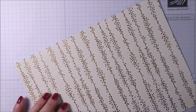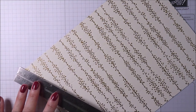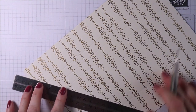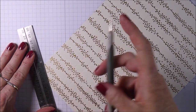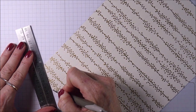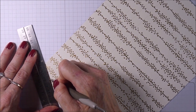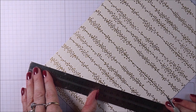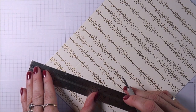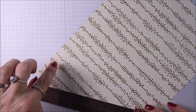Now you're going to need a steel rule or something very similar. Grabbing the stylus again, you're just going to do some scoring up to these notches that we made — going from this corner up to the notch and then back down. You want to do that all the way along.